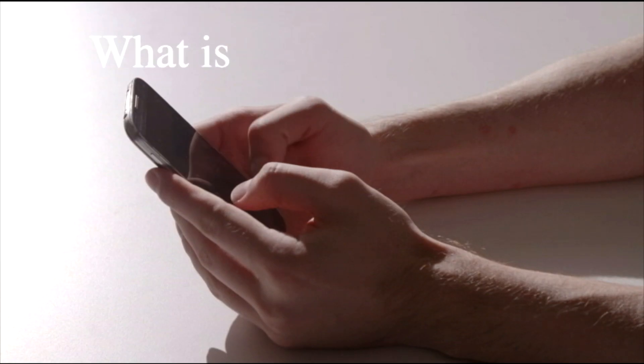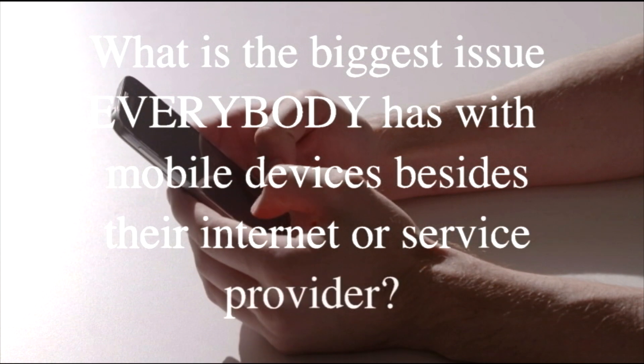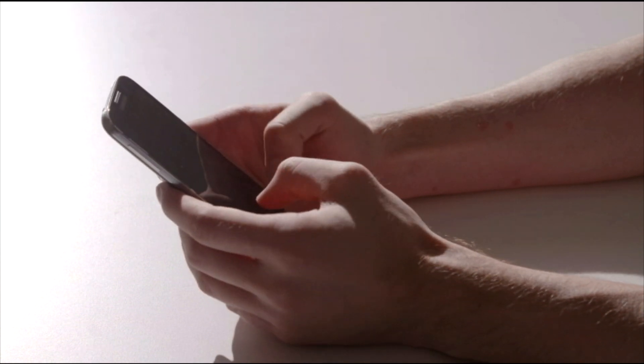Hey guys, what is the biggest issue that everybody has with their mobile devices besides their internet or service provider? The answer is battery drain. What would you do if I told you that we solved the battery drain problem with a hat?